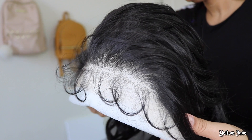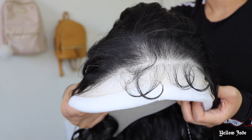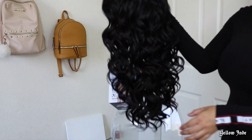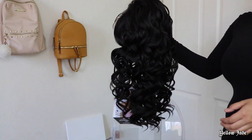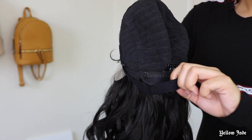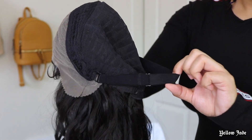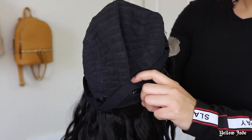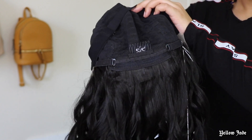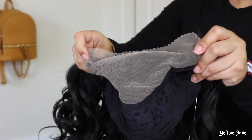The big thing about this unit is the HD lace — like seriously y'all, look at that hairline. Now this is a synthetic wig, she is about 24 inches long, and as you can see the curls are really really defined. What really surprised me when I took her out of the box was the fact that it has an adjustable elastic band — glueless wigs, honey, I'm so excited for this!